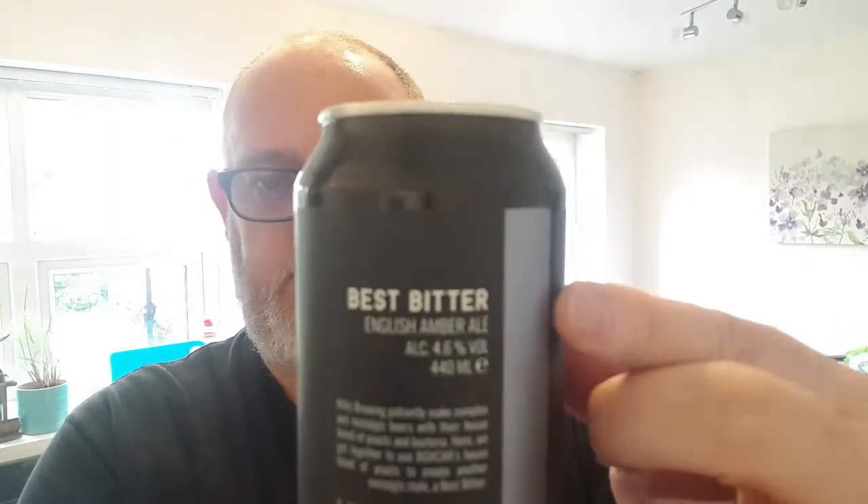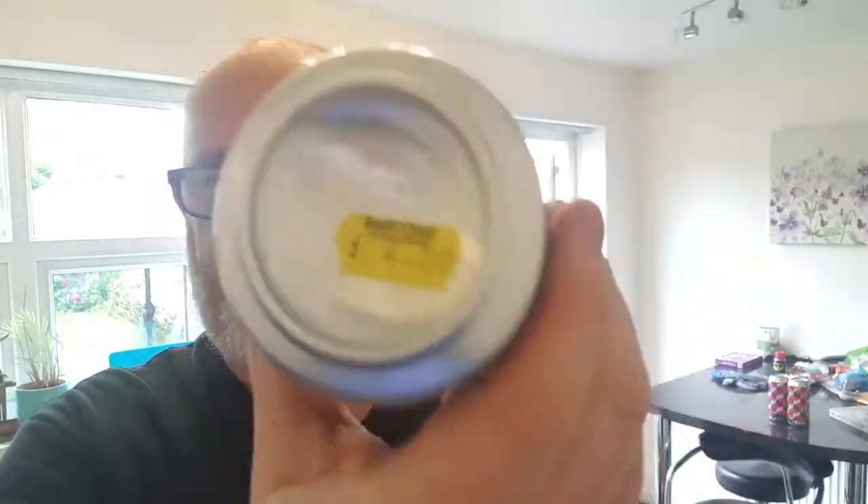Good afternoon and welcome to another edition of Beerdad's Beer Reviews with me, Dave the Beerdad. Today I'm doing a beer by Boxcar — well, it's actually by Boxcar and Mills Brewing — and it is their Best Bitter, weighing in at 4.6% ABV. It was packaged on the 22nd of May 2020, best before the 22nd of October 2020, and it cost me four pounds out of Barton's in Ashton-in-Makerfield.